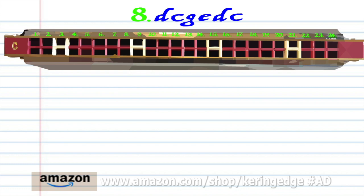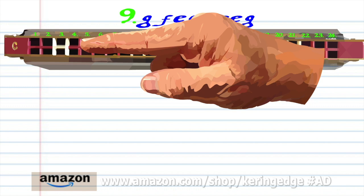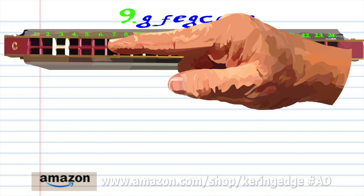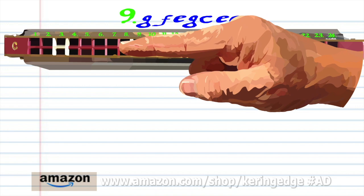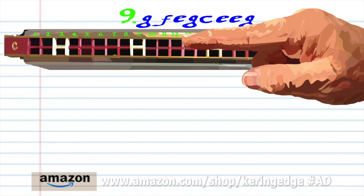Phrase 9: blow into 7, breathe into 4, blow into 5, blow into 7, blow into 9, blow into 5 twice, and blow into 7. Practice this until you end up with something that sounds like this.